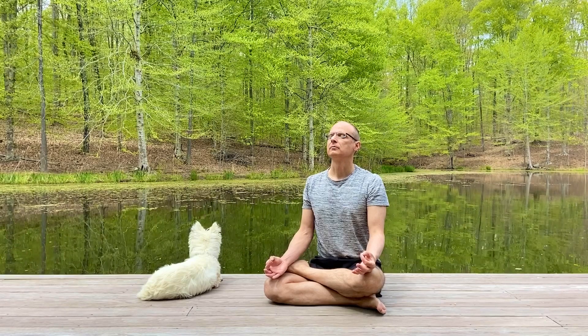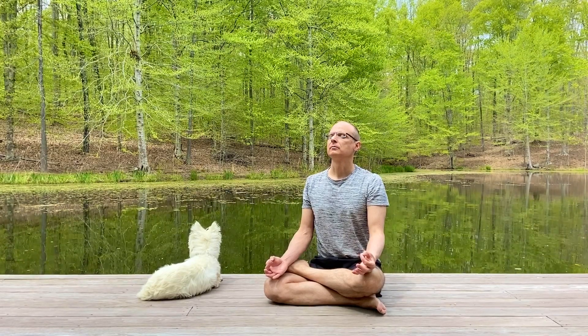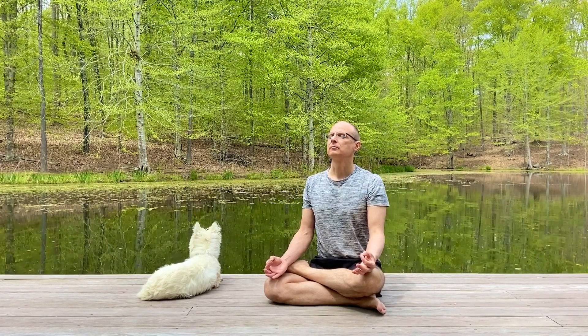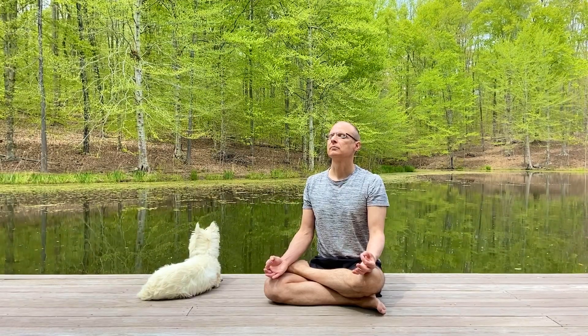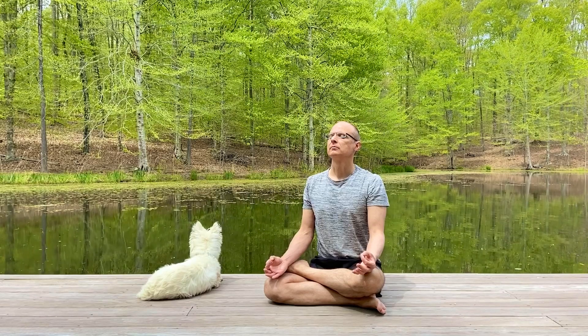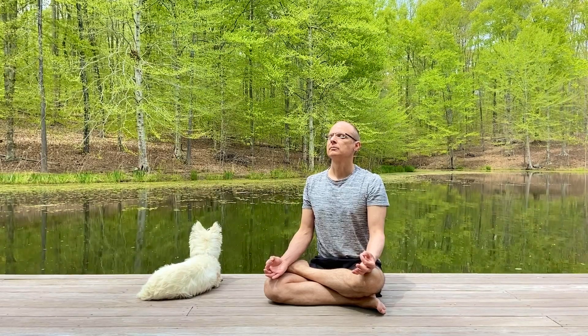Finding a connection to the energy in the universe can quite literally give you energy in your life. Let's begin.